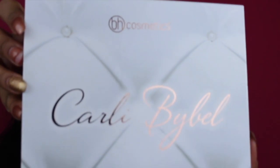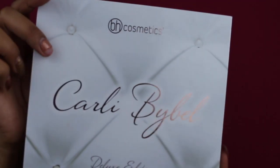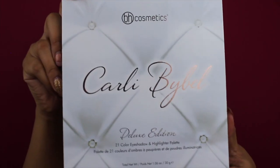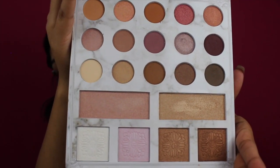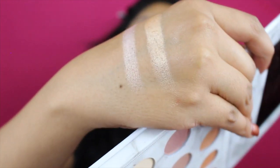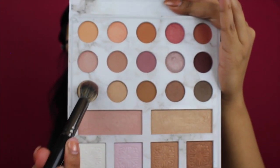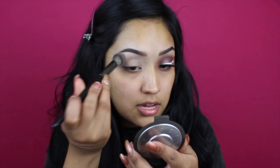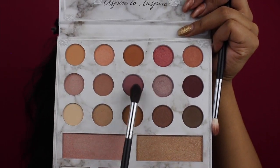For today's eyeshadows, I'm going to be using the Carly Bible Deluxe Edition Palette in collaboration with BH Cosmetics. It has 21 eyeshadows and a highlight. It's super, super pretty and everything on here is so pigmented. I'm going to set the primer with this eyeshadow — it's always important to set your eyeshadow primer so when it's time to apply the eyeshadow it blends seamlessly. I'm going to be using the Morphe EA brush.